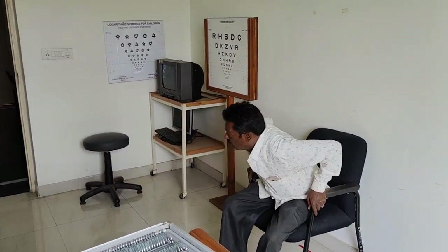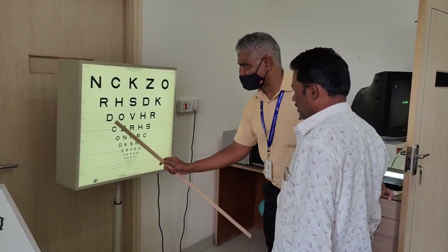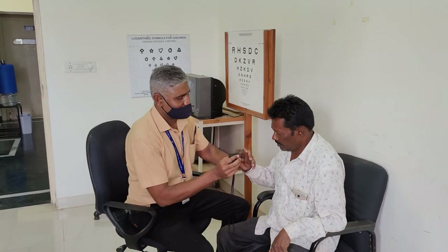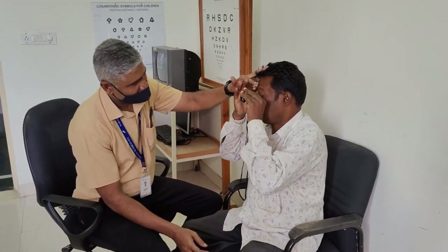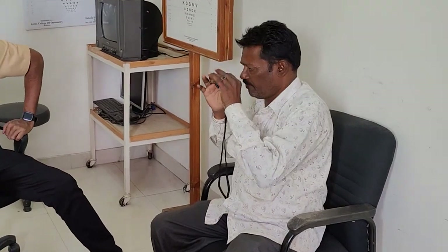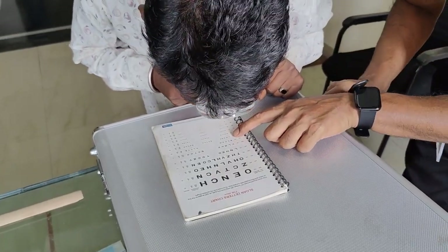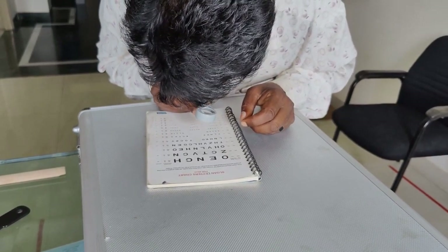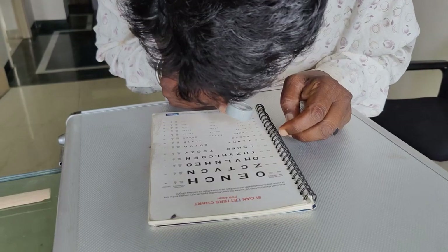He entered the cabin comfortably and sat on the chair on his own without much difficulty. I requested him to come closer to the acuity chart and read from a closer distance to understand his normal reading speed. I tried 3x and 5x monocular telescopes to see his best visual potential, and he read 6/12 and 6/9 with the 5x telescope. I considered a bioptic telescope trial but the patient refused, as he only wanted near-work devices. So I moved directly to optical devices and tried a 4x handheld magnifier, where he read up to N8 comfortably and N6 when he moved a little closer. With a 4x pocket magnifier he read around N10, and with the 6x pocket magnifier he read N6 comfortably.